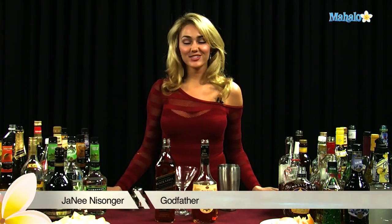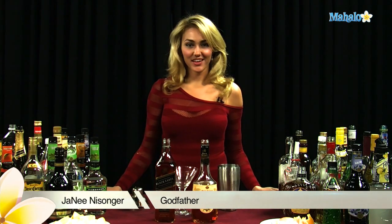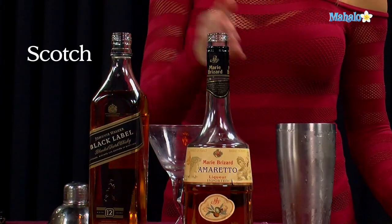Hi, I'm Janae from Mahalo.com, and I'm going to teach you how to make a Godfather. The Godfather has two parts: scotch and amaretto.